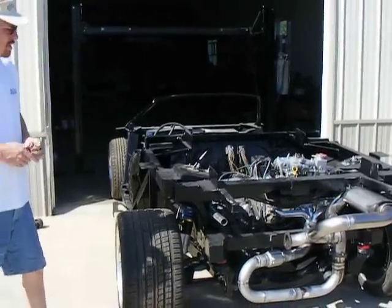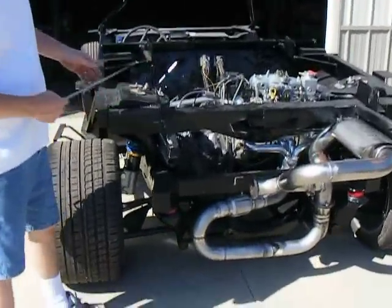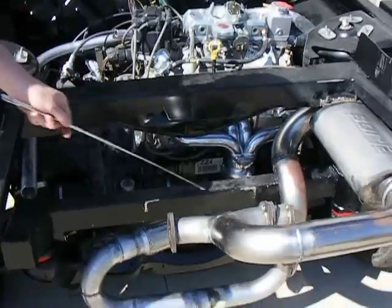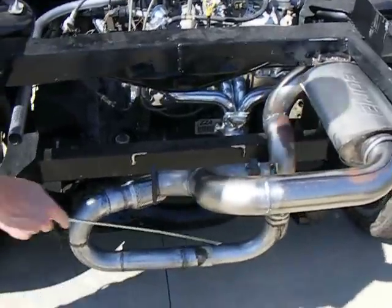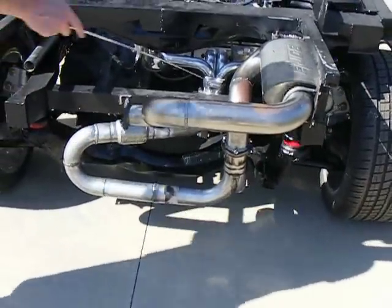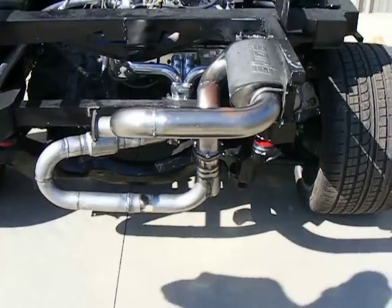Today what we're going to see here is actually the first time of listening to our headers with a one and five-eighths inch collector, with the primaries coming through a flexible exhaust system into a three inch collector. We've got two and a half inch exhaust coming into a three inch exhaust through a Borla XR muffler.